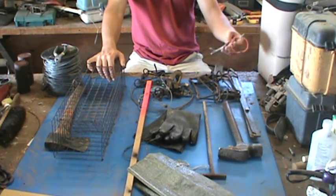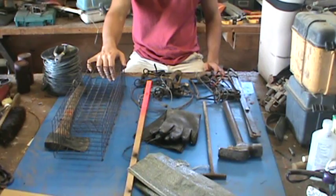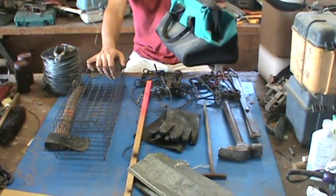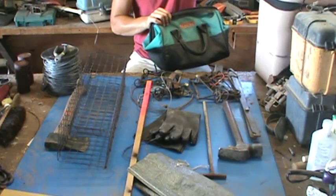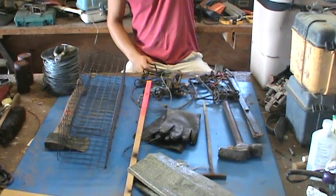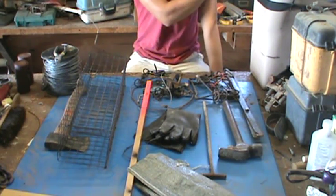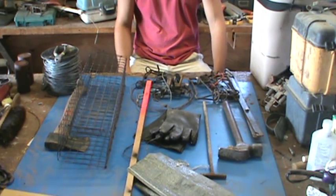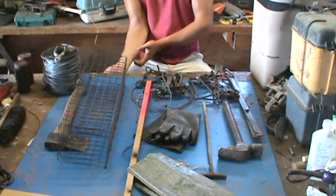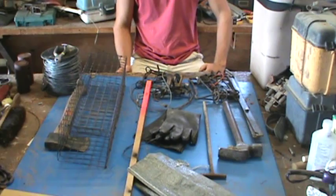If you're going to use conibears, you're going to need safety grips — those are very important to have. And you're going to need something to carry your traps in, whether it be a little tote or even a trapping basket like this plastic one; they work really good. Muskrats are not hard to catch. If you're going to use drowner lines and leg holds, you can set them along the bank as blind sets. Or if you're going to make a bait set, you're going to use either carrots, apples, or parsnips — that works really good for bait.